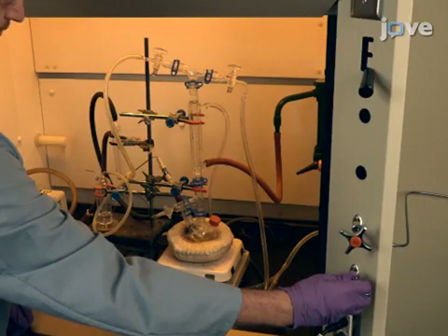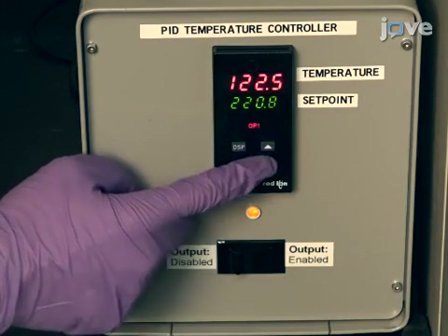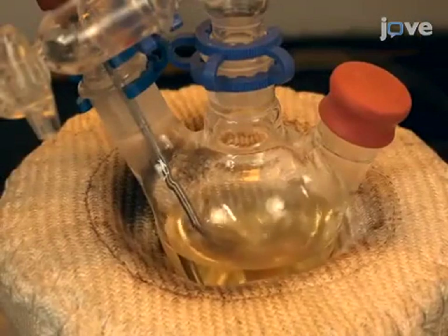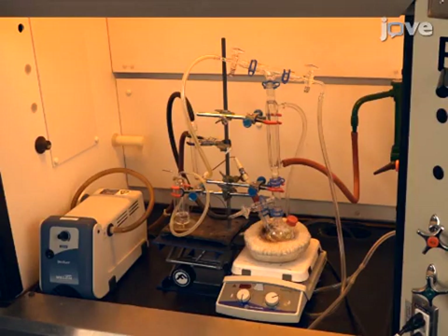Under inert gas, reflux the solution and increase the temperature to 220 degrees Celsius for 15 minutes. The indium chloride and zinc chloride completely dissolve, resulting in a pale yellow solution. Allow the temperature to stabilize for 10 minutes.